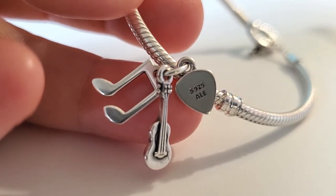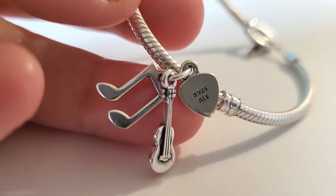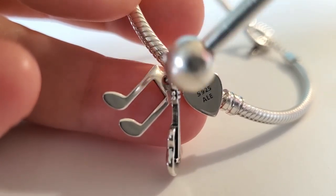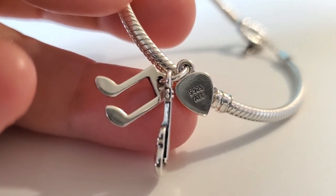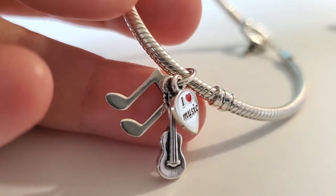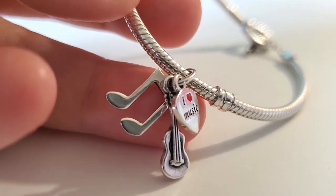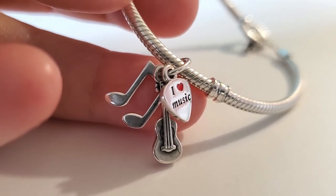And then we have a music note — a double note — which is super shiny. Again, if you have an enamel piece on your pendant or charm, try not to soak it too long or put it in water that's too hot.